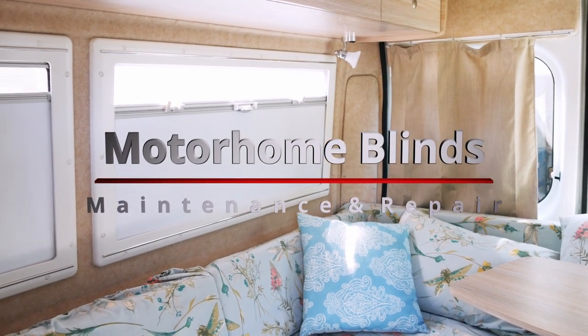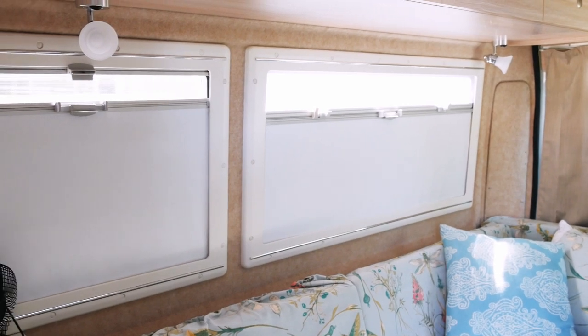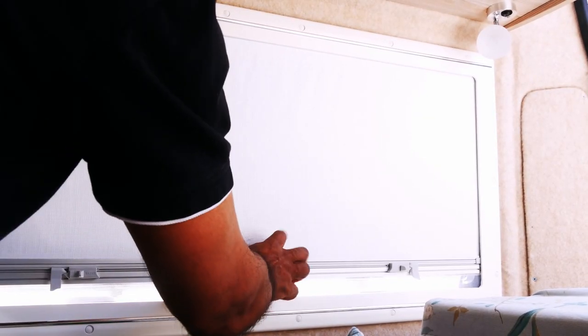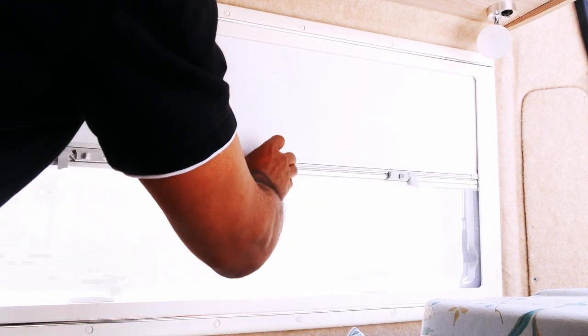Hello, today I'm going to share four tips on improving the function of your motorhome's sliding window blinds. I'm referring to this type of combination, inset, screen, and privacy blind. Blinds contribute greatly to our comfort and privacy, and having smoothly working blinds is a pleasure.